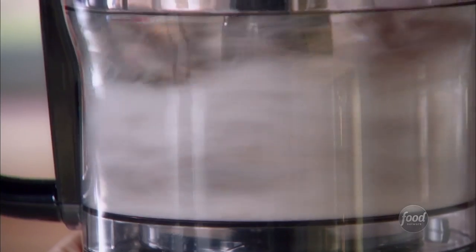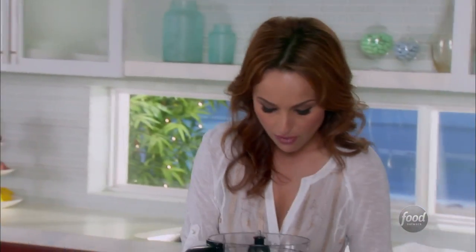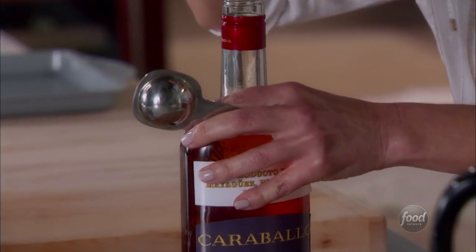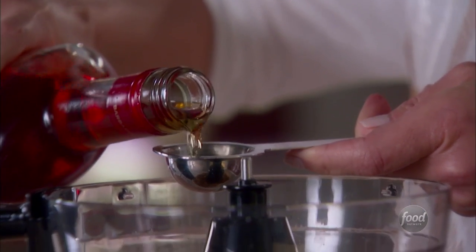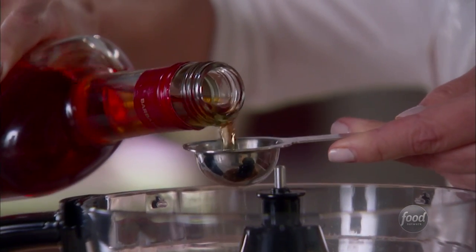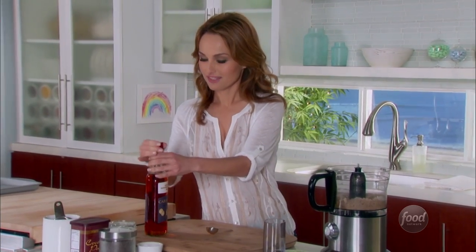We're going to give this a quick little whirl just to start breaking up the chestnuts. Then we're going to add two tablespoons of amber-colored rum — it's going to give it a little kick of flavor. They're not going to be overly rummy, but they will have a little sweetness. Traditionally in Italy, you'll find cookies during the holidays with rum in them, and rum, chestnuts, and chocolate is a nice combo altogether.